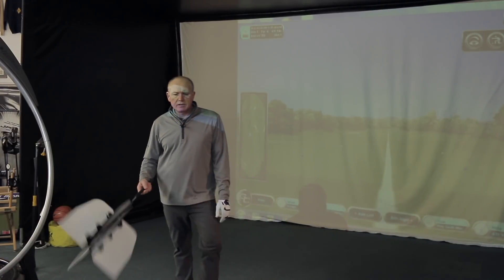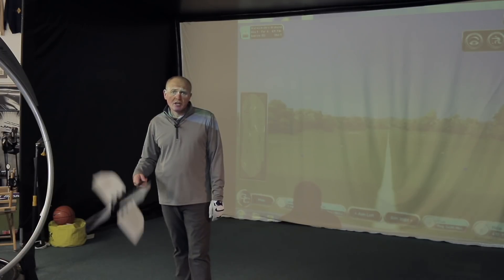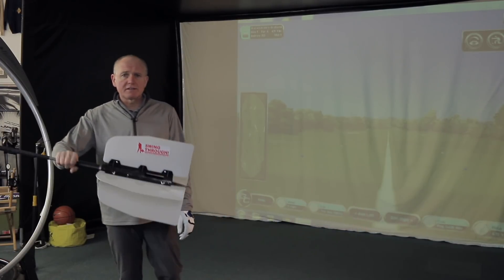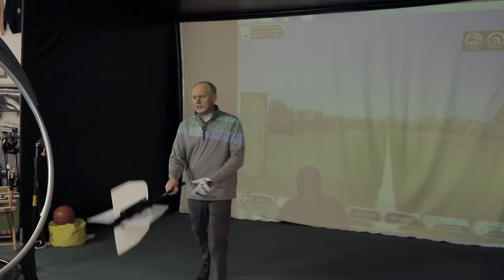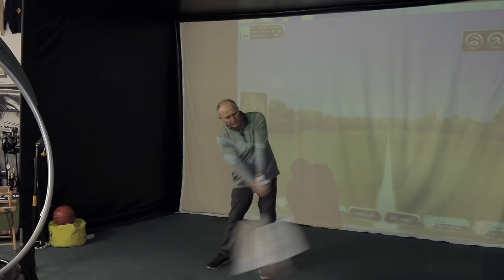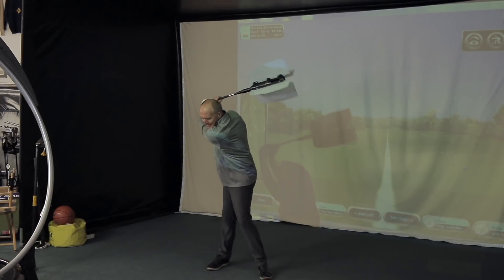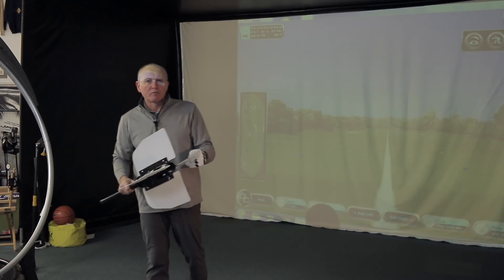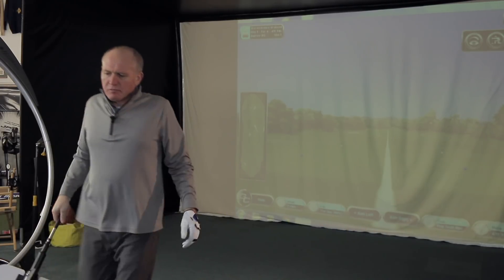Time to hit some golf balls with my G400 Max fitted with the Tour stiff shaft. Before I do that, I want to warm up properly. These are called swing fans — there are various ones available online. I've been using one of these for years to warm up and generate a bit more club speed. It works on resistance; the fans give resistance and it's a fantastic warm-up tool if you're looking to improve your club speed.